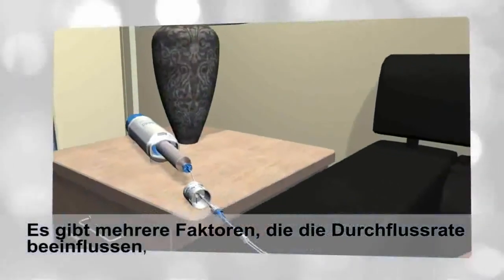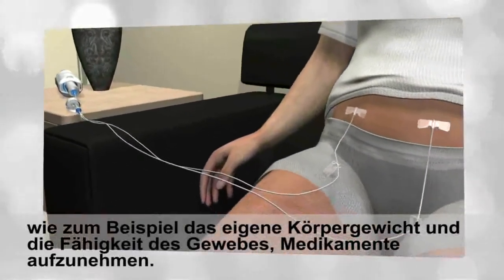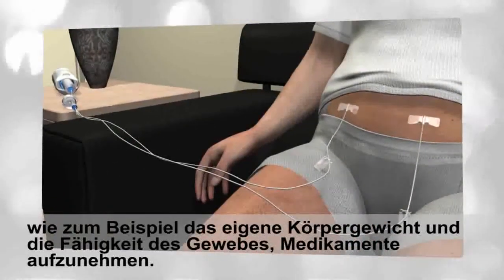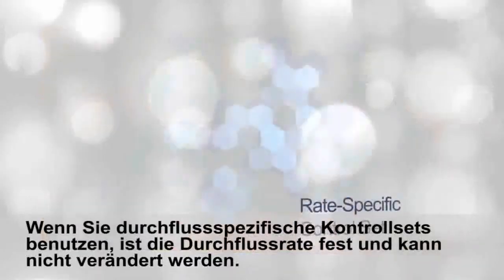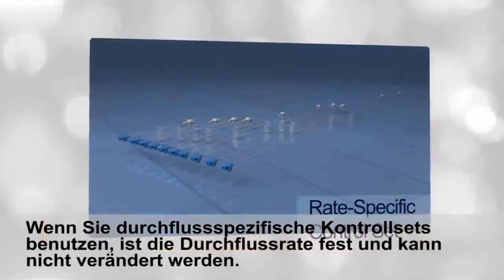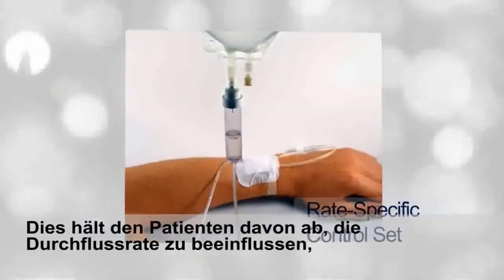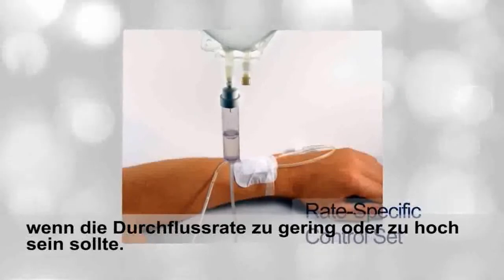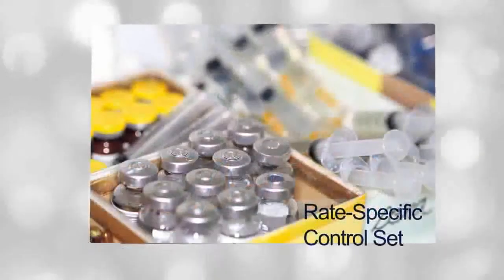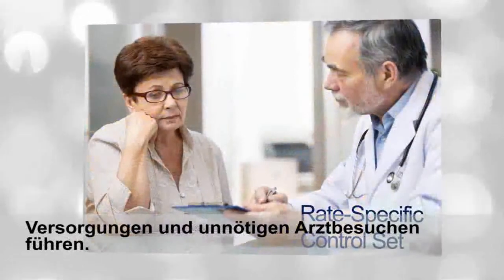There are a number of factors that determine flow rate, such as body weight and the subcutaneous tissue's ability to absorb certain drugs. When using rate-specific control sets, the flow rate is fixed and cannot be changed. This prevents the patient from making flow rate adjustments, which can result in the waste of expensive drugs, supplies, and patient therapy time.